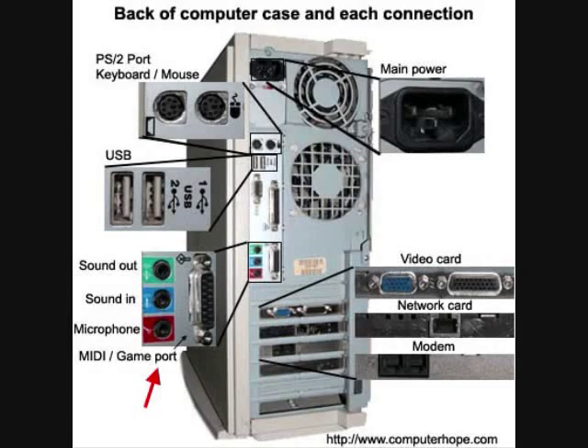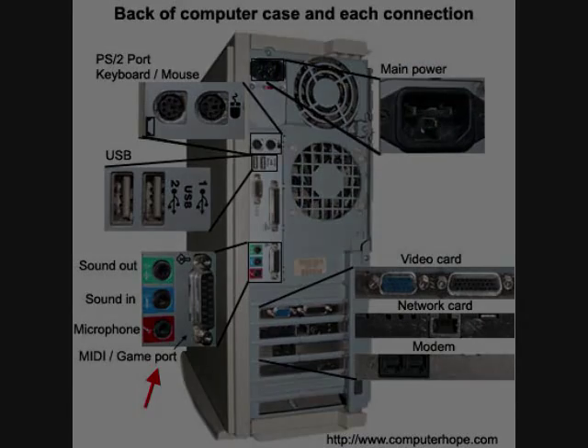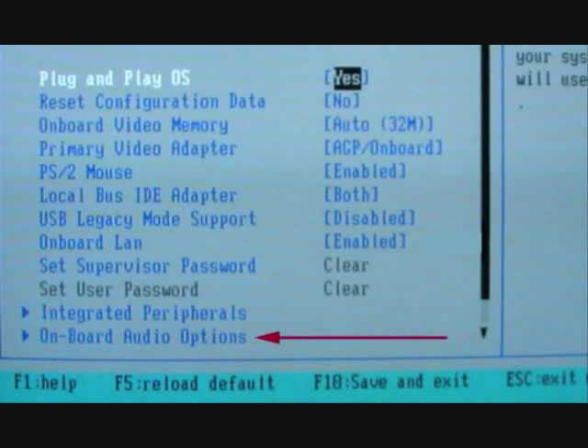Before installing a new sound card, make sure the computer motherboard does not have onboard audio by checking the back of the motherboard for sound card connections. If the motherboard does have onboard audio, it's suggested that it be disabled in CMOS setup before installing the new sound card.